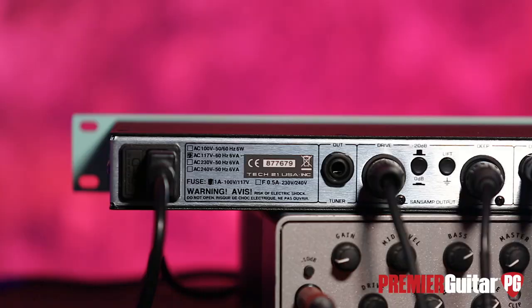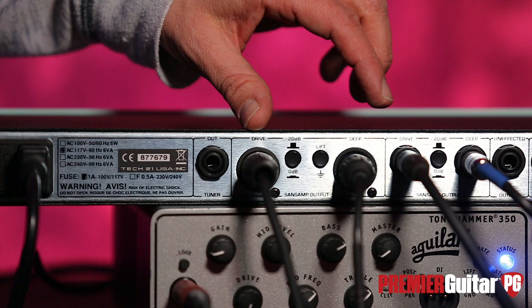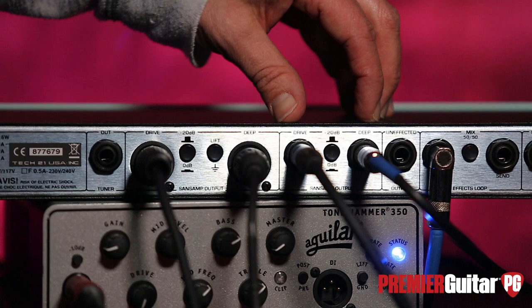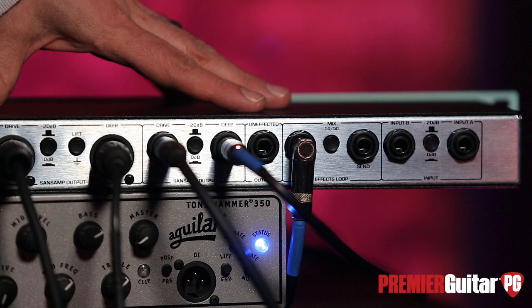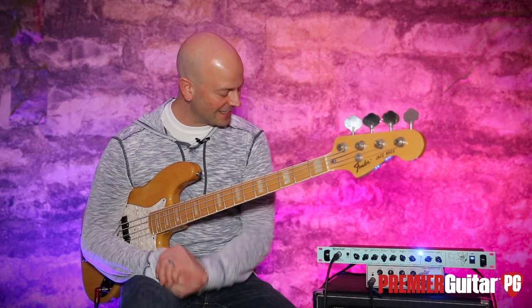Here's the back panel of the GED-2112. We have the quarter-inch tuner out, the XLR output section divided into drive and deep sides, a 20dB pad, and a ground lift. Over here is the quarter-inch output section, again divided into drive and deep, with the 20dB pad. This is the unaffected quarter-inch out — just bass going straight to that output. This is the effects loop with a 50/50 mix button, meaning 50% of the signal goes to the effects processor and 50% does not. And we have the dual input with two quarter-inch inputs back here.